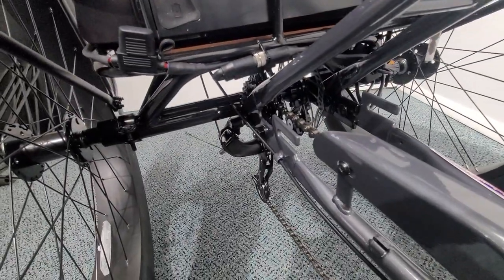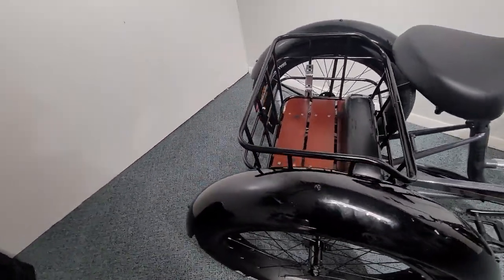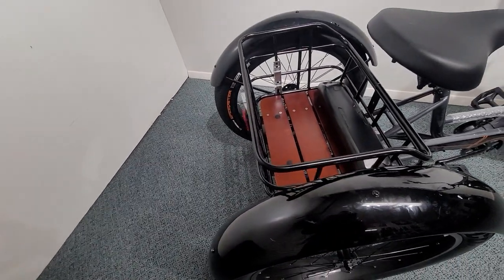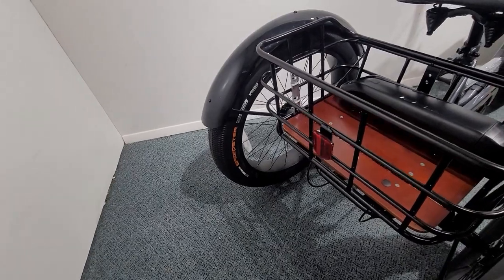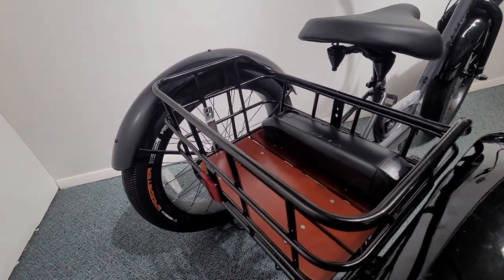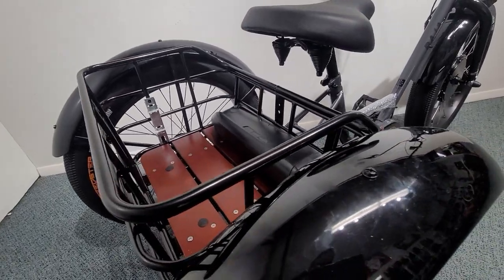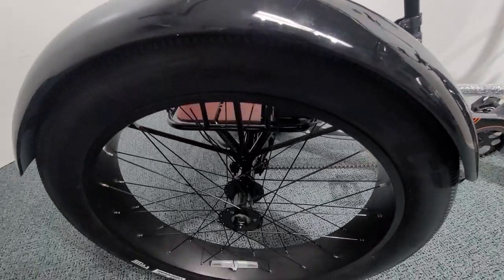We have a disc brake on both the front and the rear of this trike. There's an aluminum tubed basket with a beautiful wood plank floor. We have reflectors, an optional flag bracket inside the basket, and springs underneath the seat.